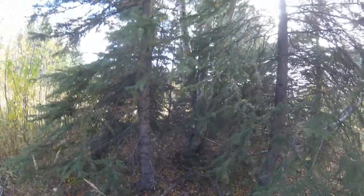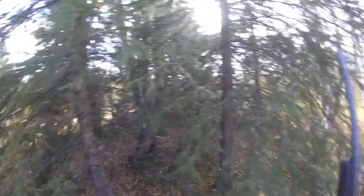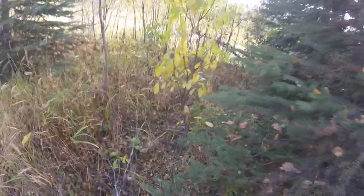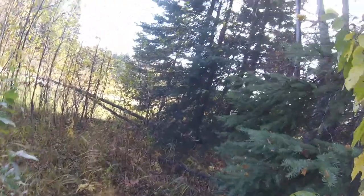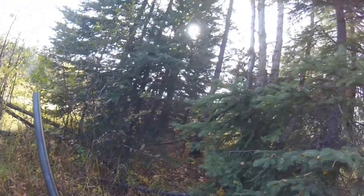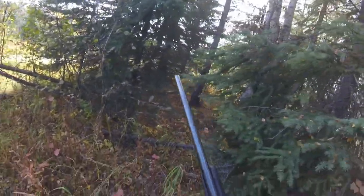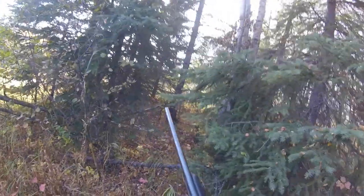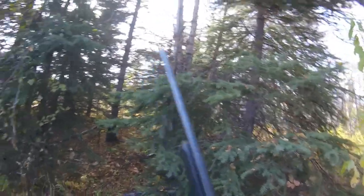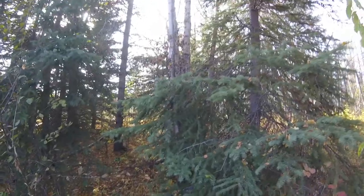Now I gotta find him. At least he didn't fly away — he just flew up into a tree, only a couple feet up maybe. You know, if you could make a camouflage that looks like chicken feathers, boy you'd be a millionaire. He flew away too.